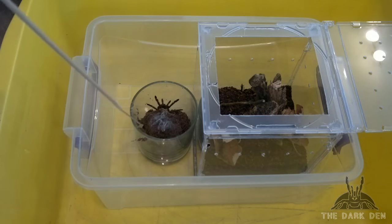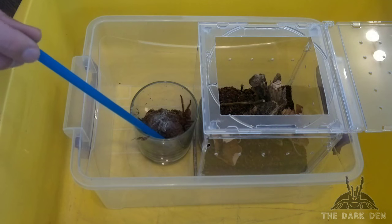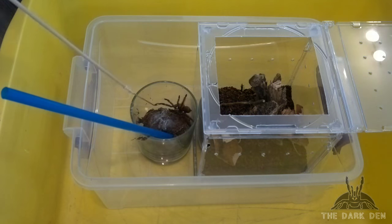In case she decided to bolt out, she would probably stop by the time she reached the bottom of the second box. But when you're transferring any tarantula, always have plastic cups near you just in case.